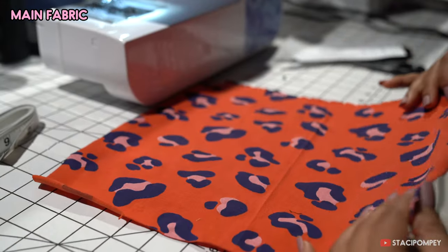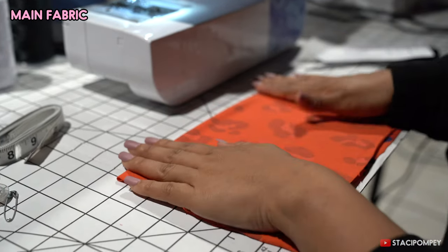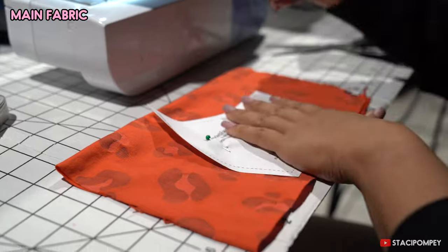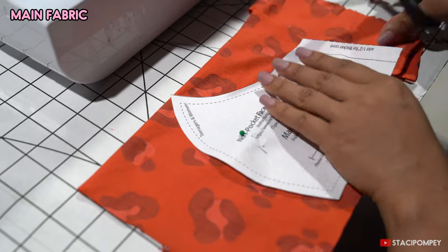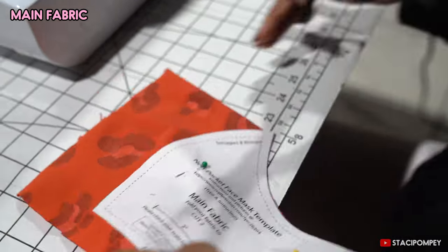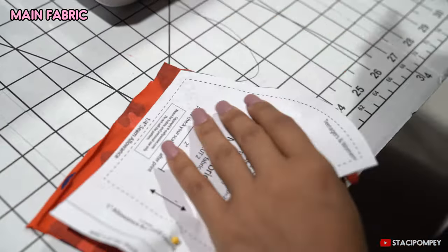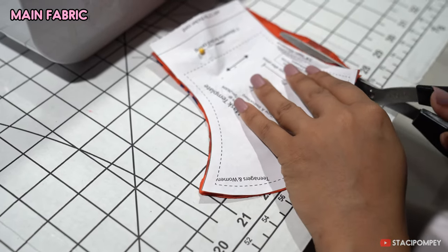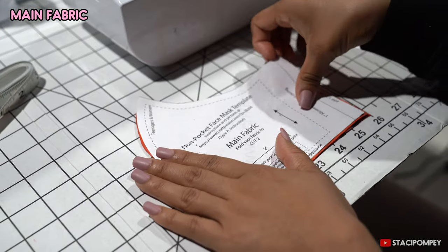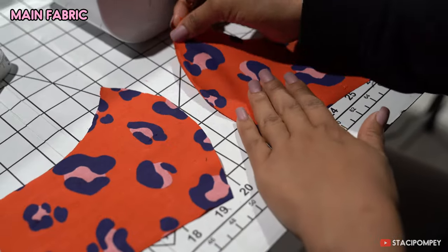For the main fabric, you want to have enough for two pieces and you want to make sure that it's folded on the right sides together. Then pin the template onto the fabric and cut it out. You should end up with two pieces for your outer main fabric.